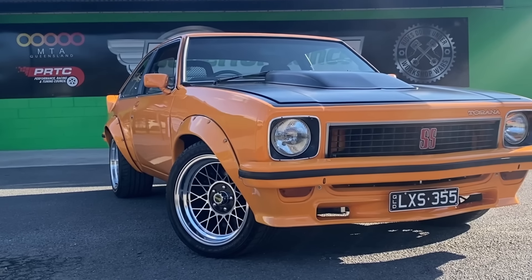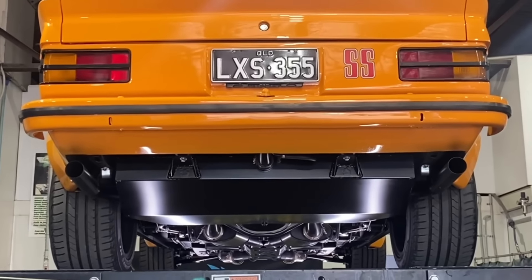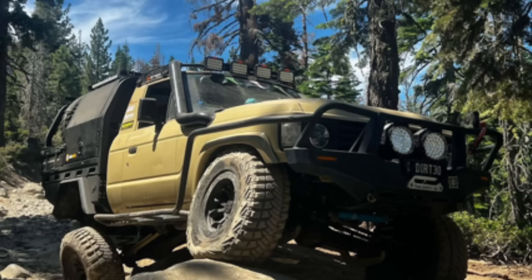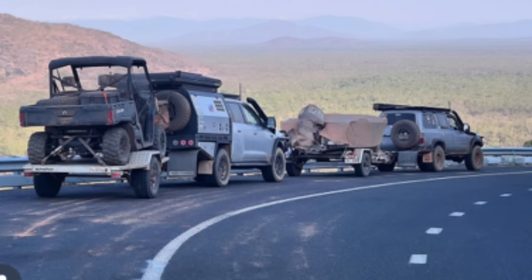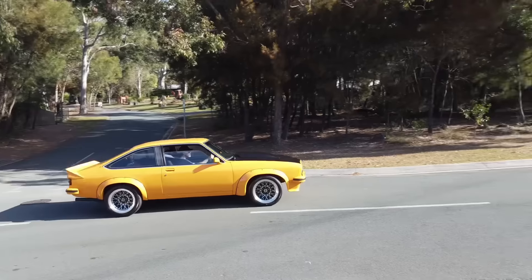We've done the Recaro seats, the motor, the gearbox, the IFS, chassis bracing, a drop tank exhaust — and the result is this. It's lived up to all expectations; this is my dream vehicle. A lot of people probably don't know I'm just as passionate about muscle cars as four-wheel drives. When I'm not behind the wheel of a 4WD I like to be behind the wheel of this. At least you can throw this around a corner and not flip it! And when you look at it, it looks just like a stock standard SS with a set of wheels — but jump in behind the wheel and you know this thing is pretty far from stock.